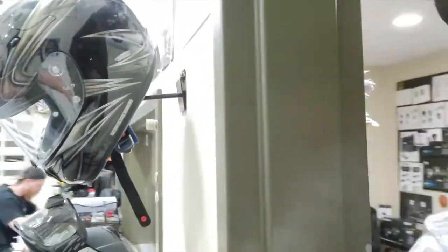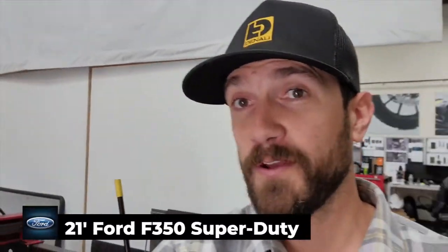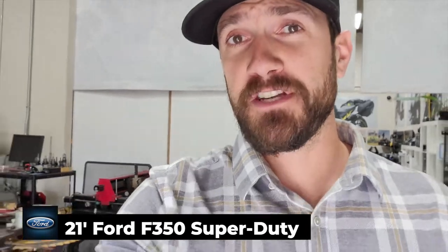Hello and welcome back to another video here inside the Denali Design Lab. We are going to be doing a quick install video today on one of our hottest new products. What we're going to be doing is installing a pair of our D3 fog lights and a pair of our D3 spotlights in a 2021 Ford F350 Super Duty.